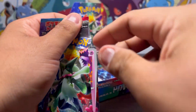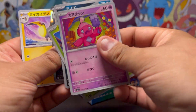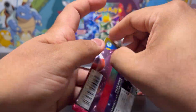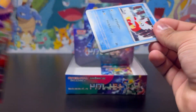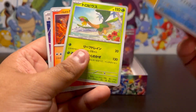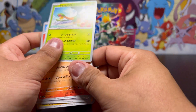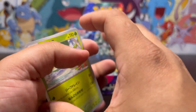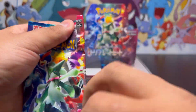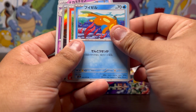Moving on to our next pack. I don't want to finish this off dry — give me something good to finish with. Getting down to the very end. We got the Delibird — Tropius engine — nothing. I still want that Tropius art rare. Come on, please let there be one in here. Just a Tropius art rare — that's all I'm asking for. That would make this opening for me. I see something back there — it's another art rare!